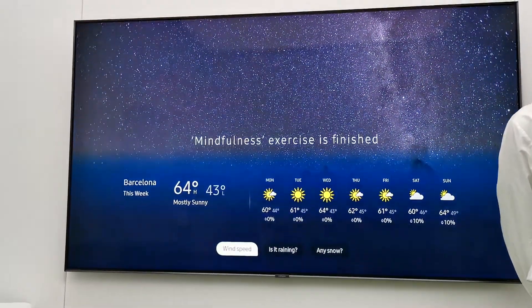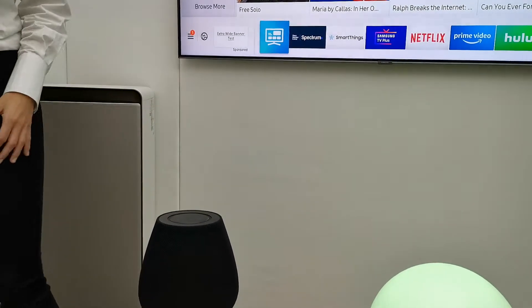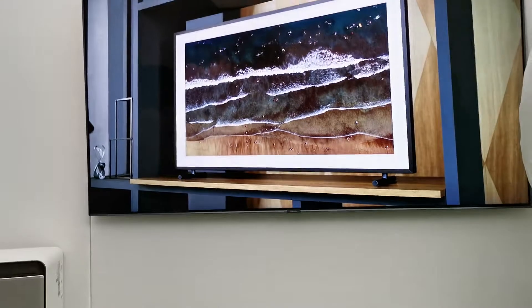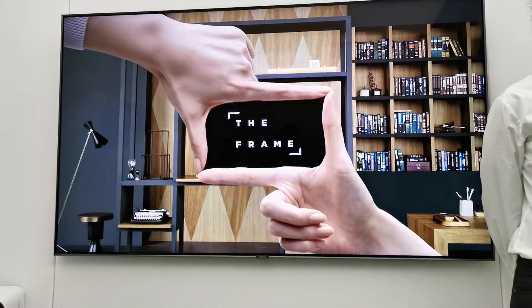As you can see, we have some voice feedback and at the same time we have this visual aid, so it's easier to see the experience. The television shown here is a Samsung QLED — it's a 2019 model.